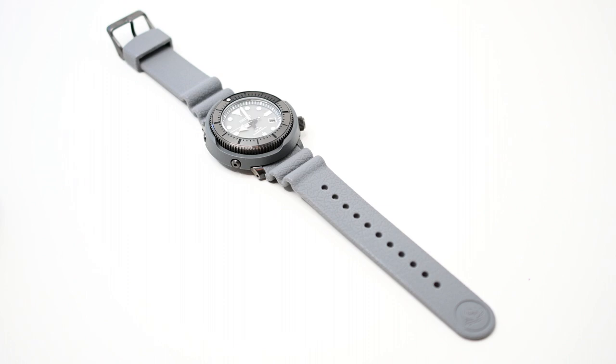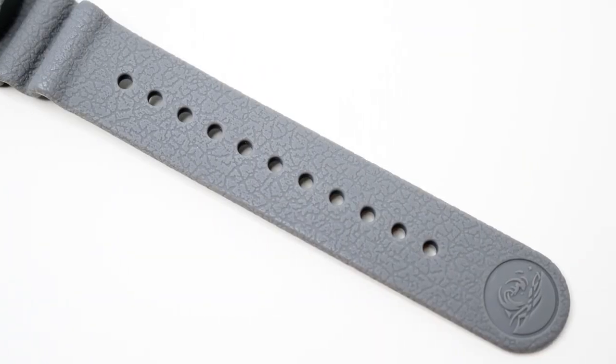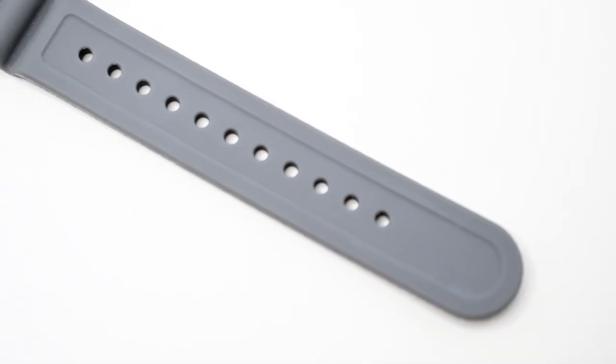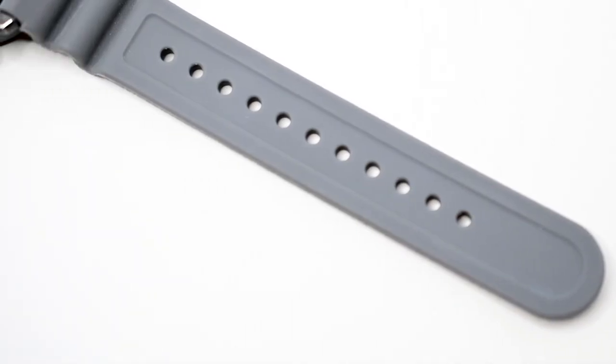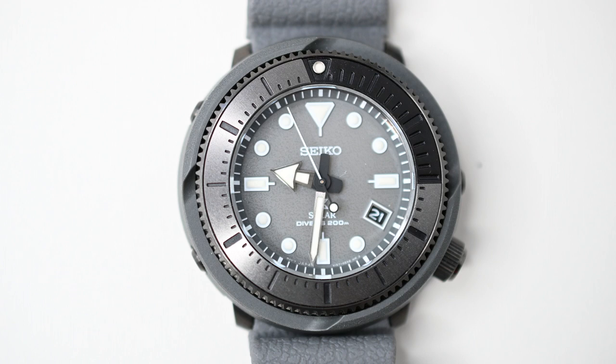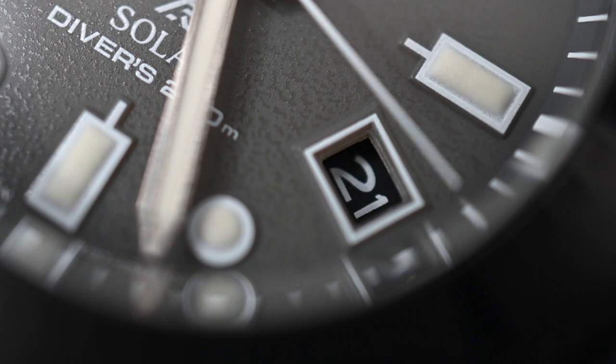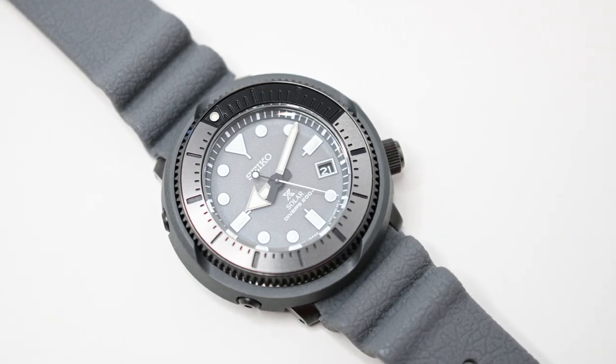Hey everybody, it's Jonathan with Remember the Night Photography. Today we're going to be taking a look at the Seiko ProSpec SNE537. This is a mini tuna from their Street Series. This particular watch comes in at a retail value of $450 USD.